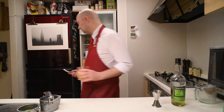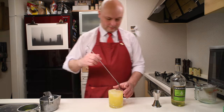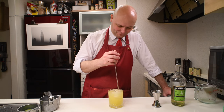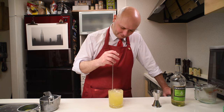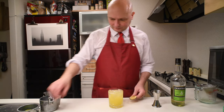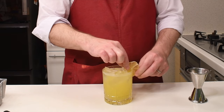Let's add some ice. Let's give it a stir. You can really appreciate the smell of the Chartreuse coming up at you. I'm gonna decorate with a slice of dried lime. And there you go — swamp water.